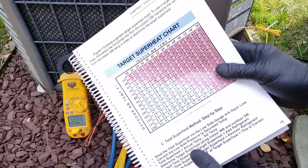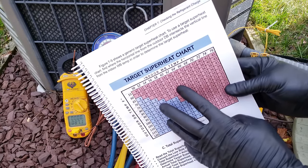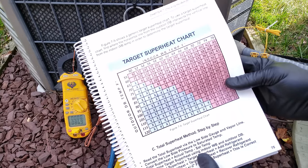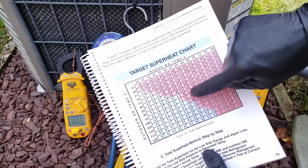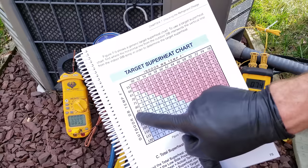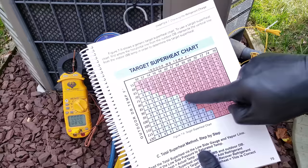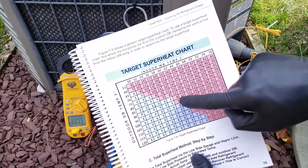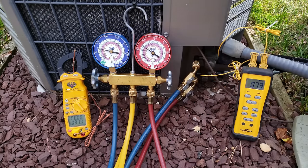Here's a chart from our book, 'Refrigerant Charging and Service Procedures for Air Conditioning.' You can find the full outline and sample pages at acservicetech.com. With an indoor wet bulb temperature of 64°F and outdoor dry bulb temperature of 85°F — outdoor dry bulb and outdoor ambient mean the same thing — we see a target superheat of 11 degrees.